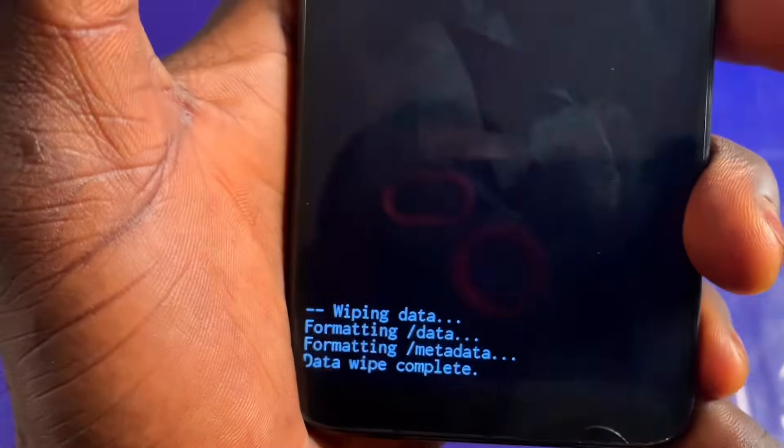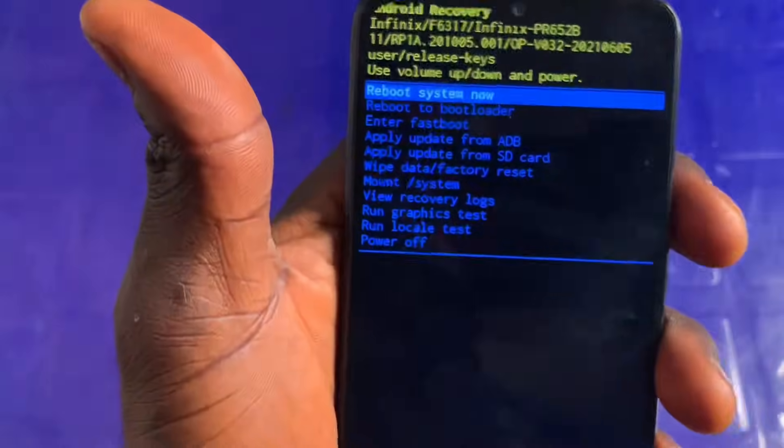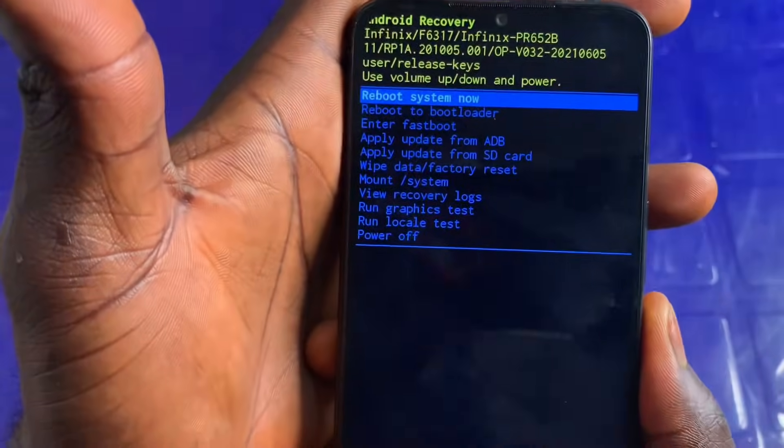Wipe data is complete. We have to reboot the phone now, so just click on the power button to reboot the smartphone.